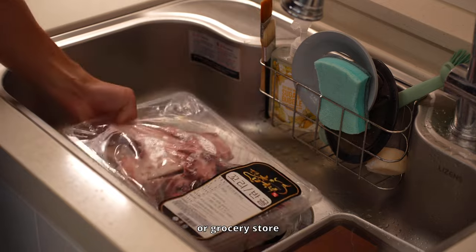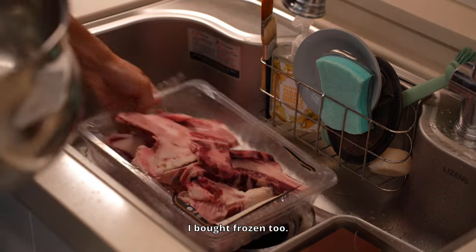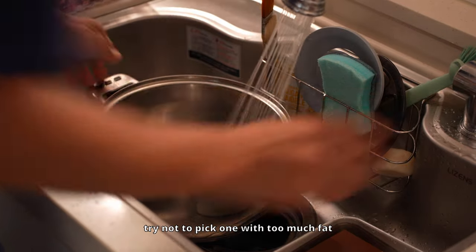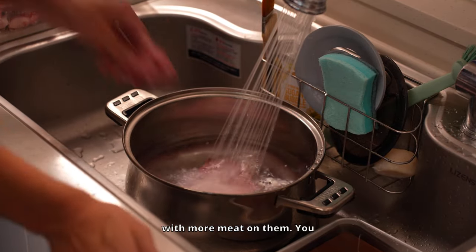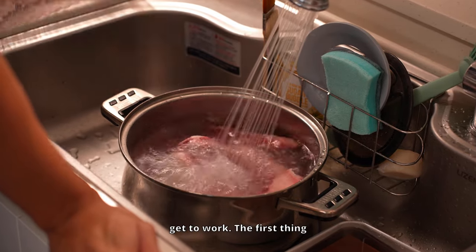First, head to your butcher or grocery store and grab some oxtail. It's probably frozen — I bought frozen too. When choosing your oxtail, try not to pick one with too much fat like I did. Go for pieces with more meat on them. You don't want to spend all this time cooking just for the fat, right? Alright, enough talk — let's get to work.